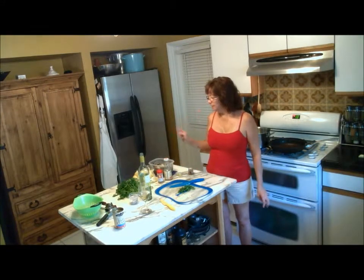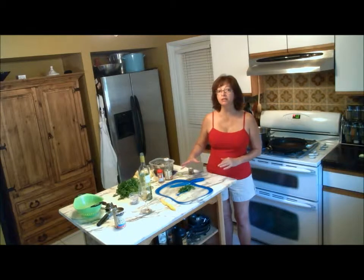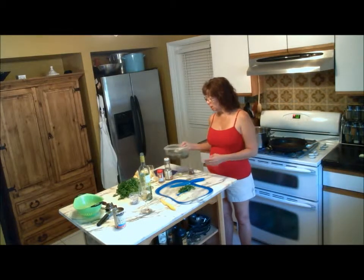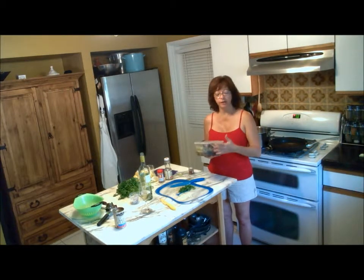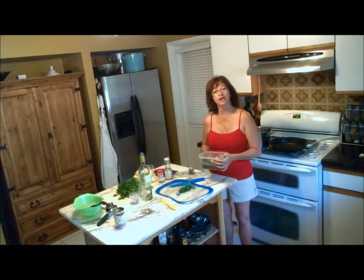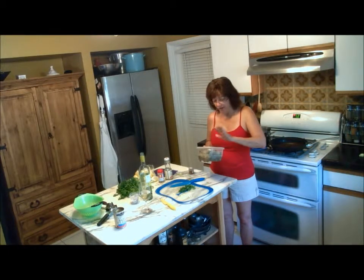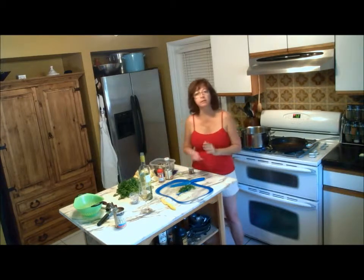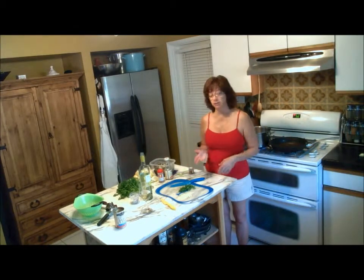Hey folks, day two of the 'We Have More Food Than We've Possibly Eaten in our Lifetime' series. Now we're working on the leftover clams. We did a clam bake, which was really kind of a clam boil, and we had lots of clams. They were green-lipped cockles and they're wonderful — they tasted great. We have a lot left over, so I'm going to turn that into a linguine with clam sauce.